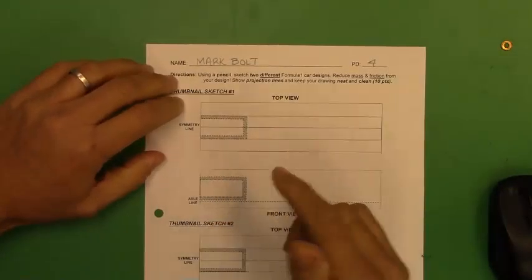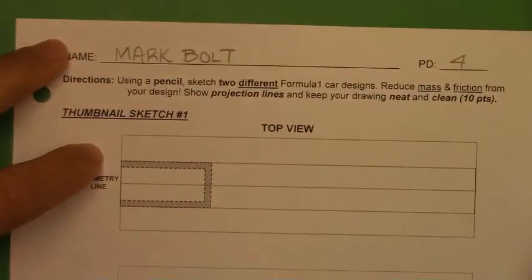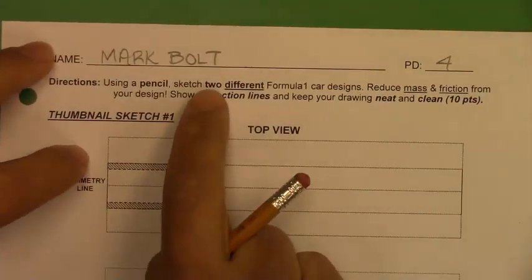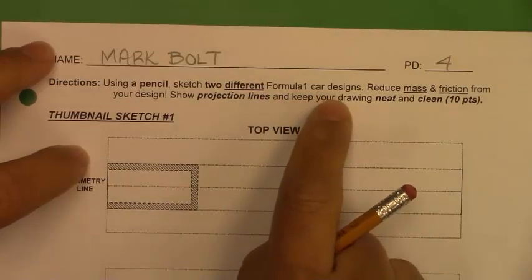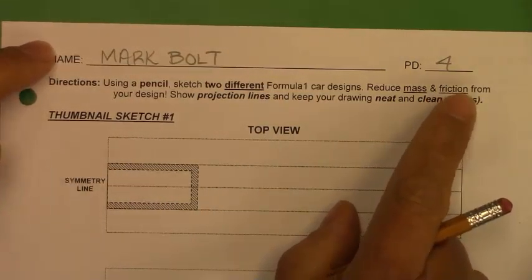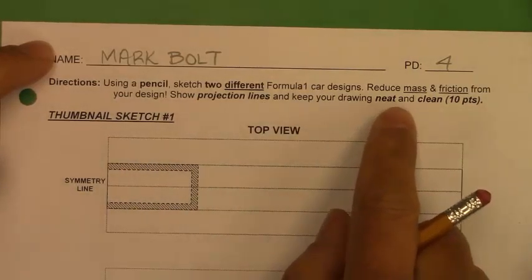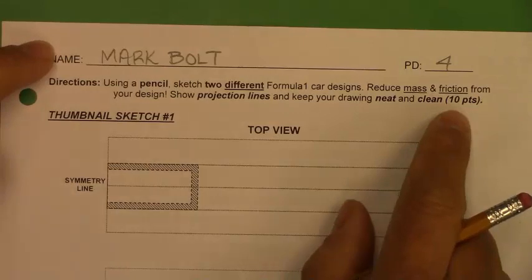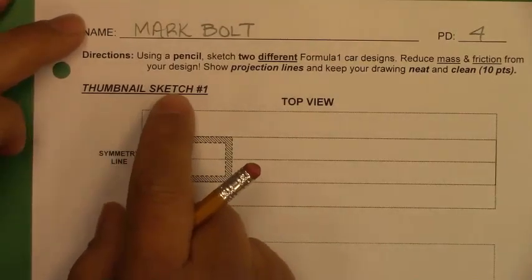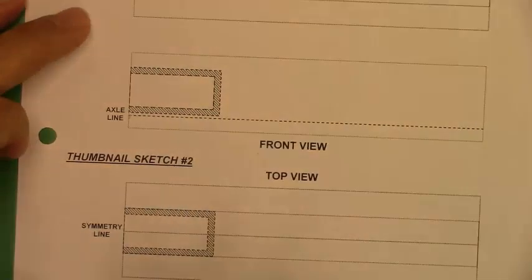First things first, let's take a look at the instructions. Using a pencil, sketch two different Formula One car designs that reduce mass and friction — both surface and fluid — from your design. Show projection lines and keep your drawing neat and clean. Ten points total, which means sketch number one is worth five, sketch number two is worth five.